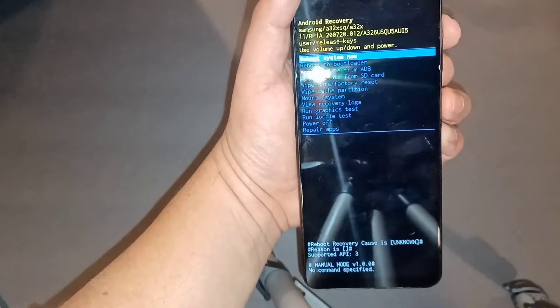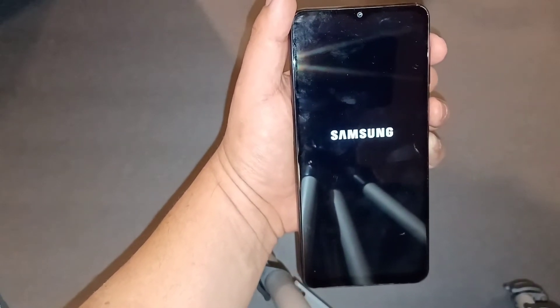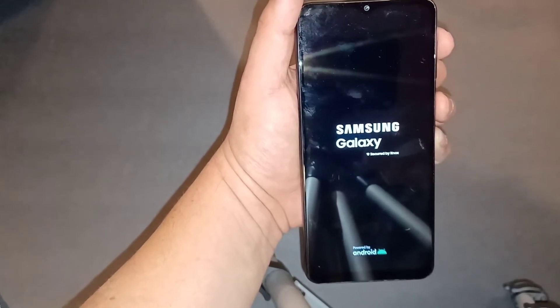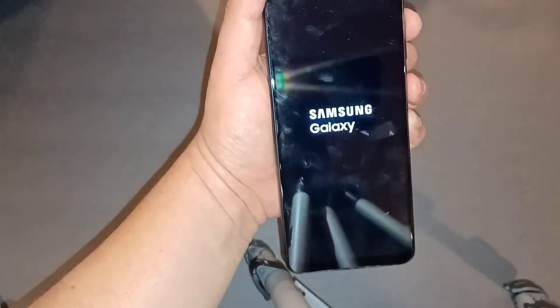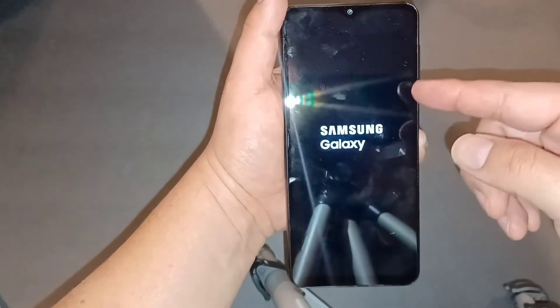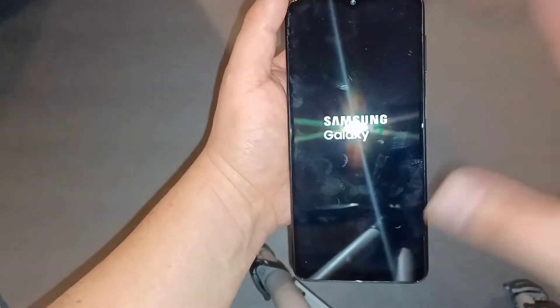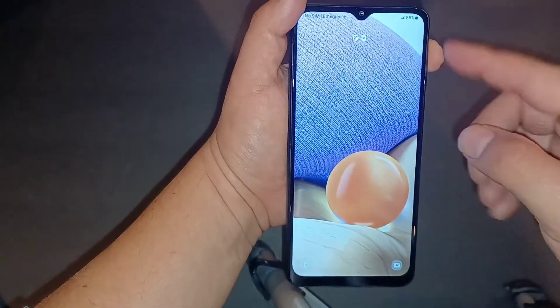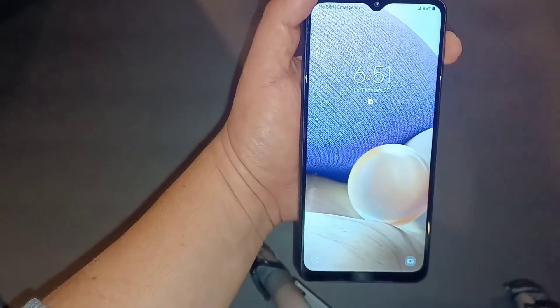Once you're in the recovery screen, you can decide what you want to do and go from there. I just picked the first option to reboot, so the phone is just going to reboot — I didn't actually want to factory reset it, I just wanted to show you how to get there. For anyone who doesn't have a Google lock, just press the power button to shut off the phone, then click volume up and power and keep holding until you see the Android screen, and then you can select factory reset.